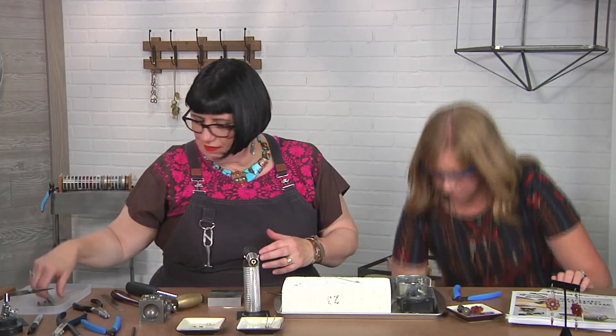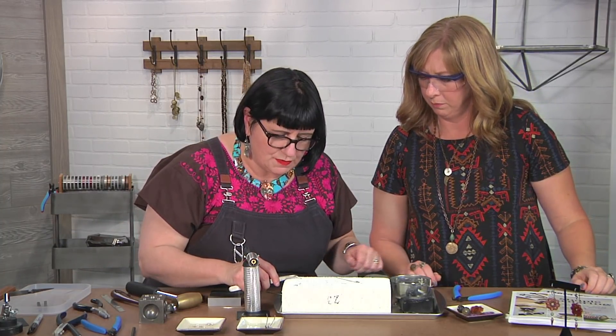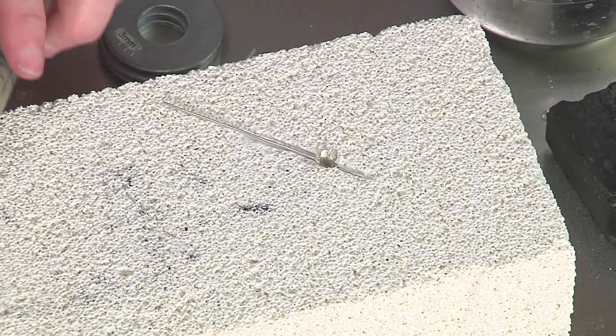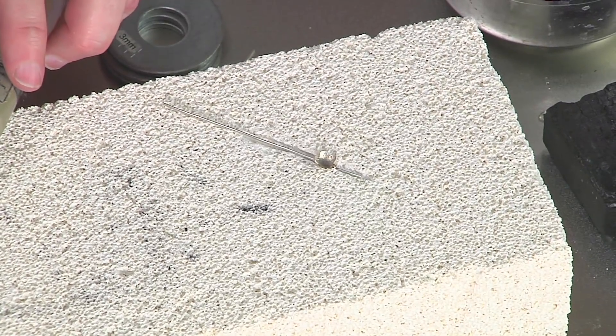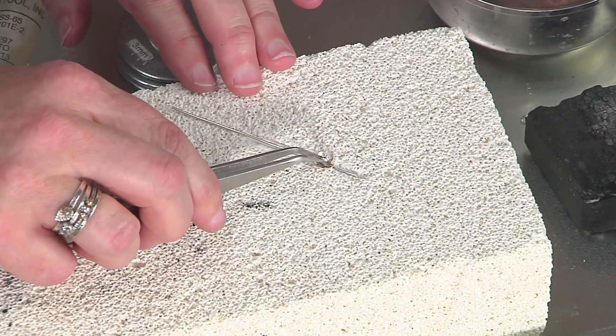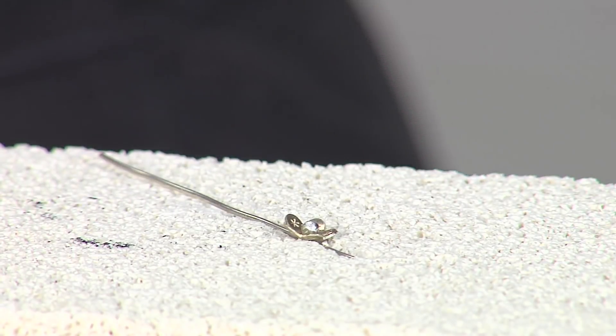Because soldering is so exciting and fun, we're going to add a little more paste solder right in the middle and coax that into place. Now I'm ready to solder.